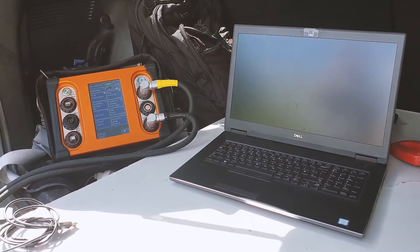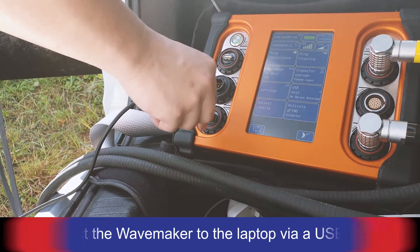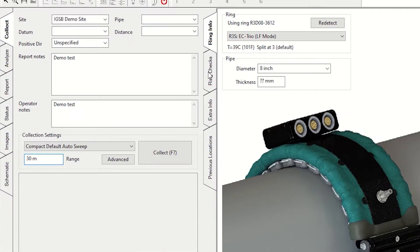The inspection process is controlled via a laptop, so connect a USB data cable from the Wavemaker to the laptop. WavePro is GUL's software designed to make inspection simple, with features such as automatic detection of the transducer ring size and serial number.